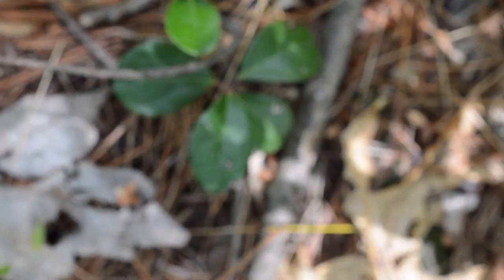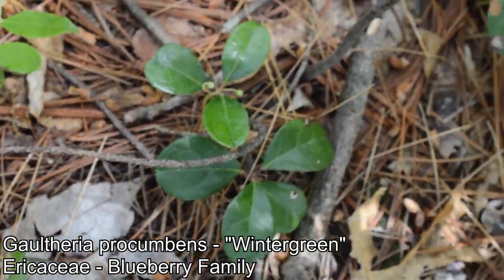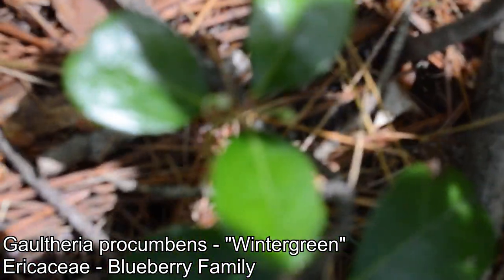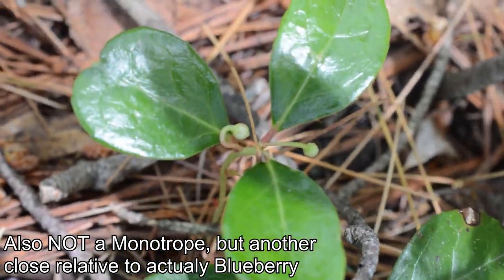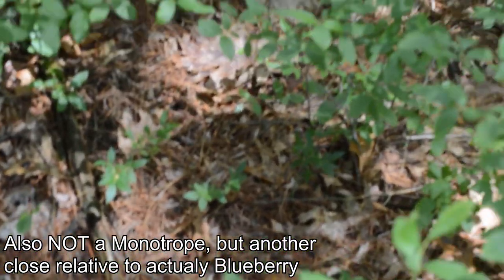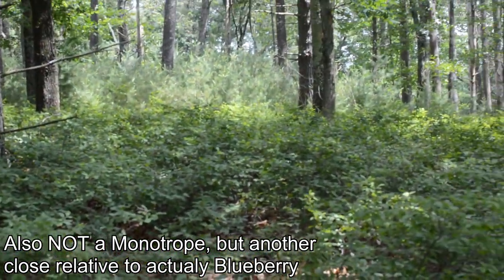In the very bottom you get some monotropes, and another ericaceous plant here — this is Gaultheria procumbens, not in bloom right now, but will be soon. That's a juicy berry, an ericaceous member with juicy red berries that persist well through the winter. The skeeters are really bad through here, so we'll keep going.